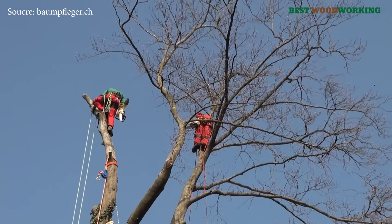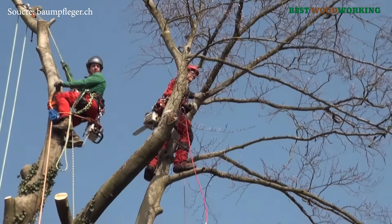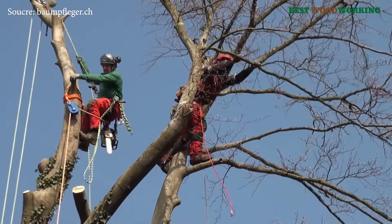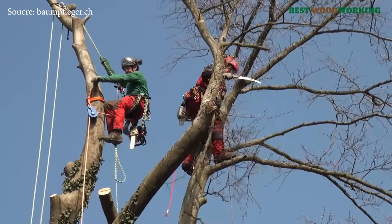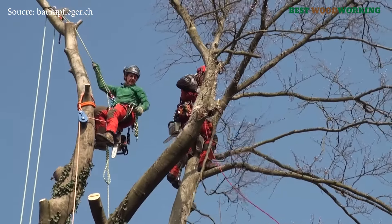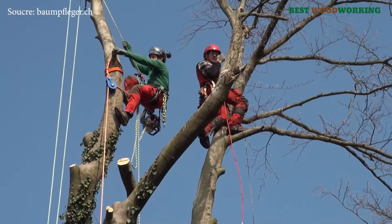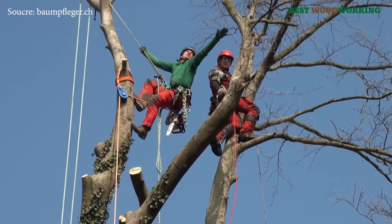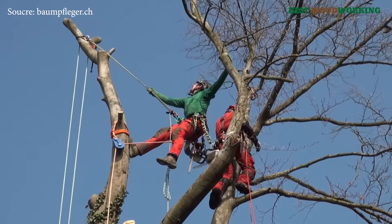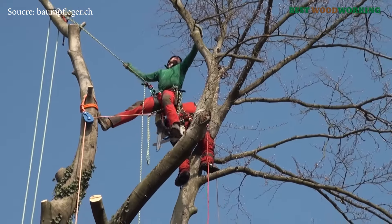This method is particularly valuable when working with large, spreading trees, like the beech in this case, as it allows for the systematic removal of branches and sections of the trunk. This approach minimizes the impact on the surrounding environment and is less disruptive than traditional methods, avoiding heavy machinery that can compact soil and affect nearby vegetation.